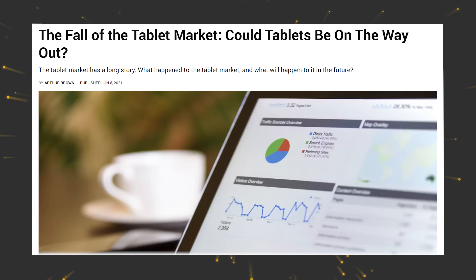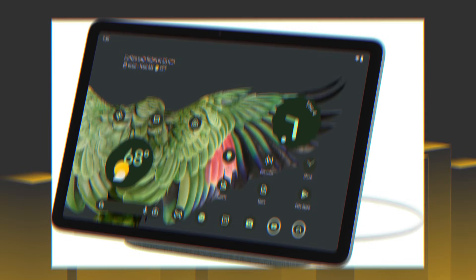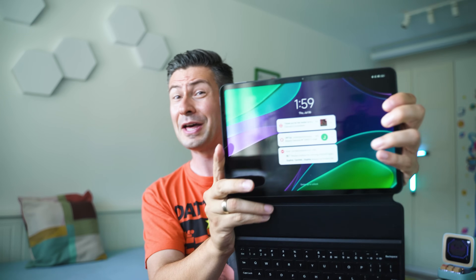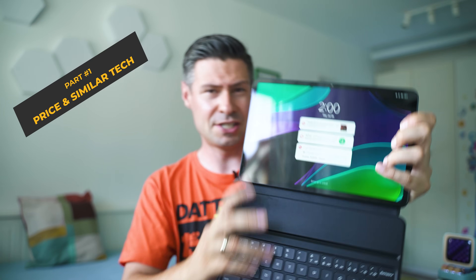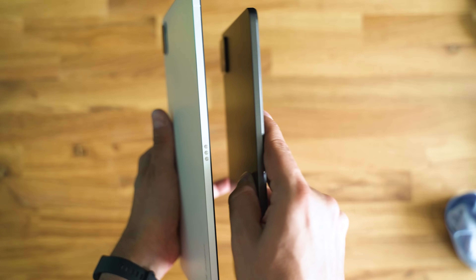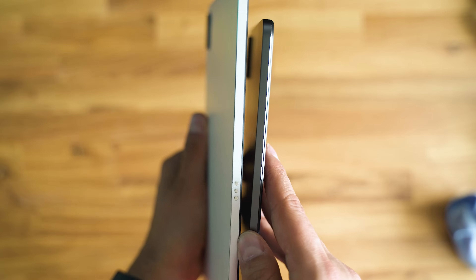Many people say that the tablet business is almost dead, but this year we've had the Google Pixel Tablet, the OnePlus Pad, we are expecting a new iPad generation, and Xiaomi just dropped the new generation of their Pad 6 series, which looks strikingly similar to the Xiaomi Pad 5, but there are a few differences which, although tiny sounding, can have a huge impact.